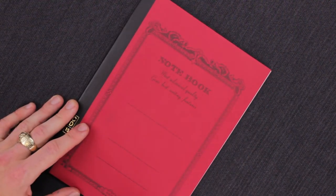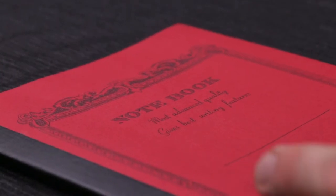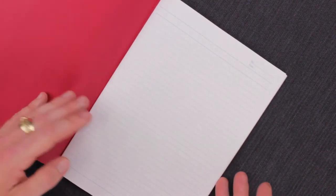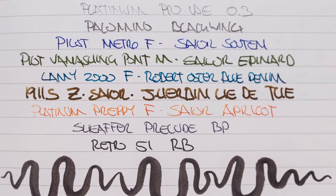It's got this great vintage kind of border on the notebook — kind of broken English: "most advanced quality, gives best writing features." Open it up and you're greeted right away with the first page. It's a bright white paper.